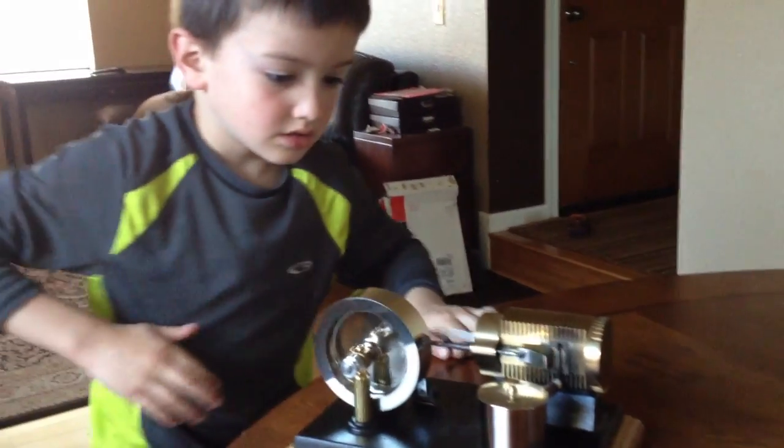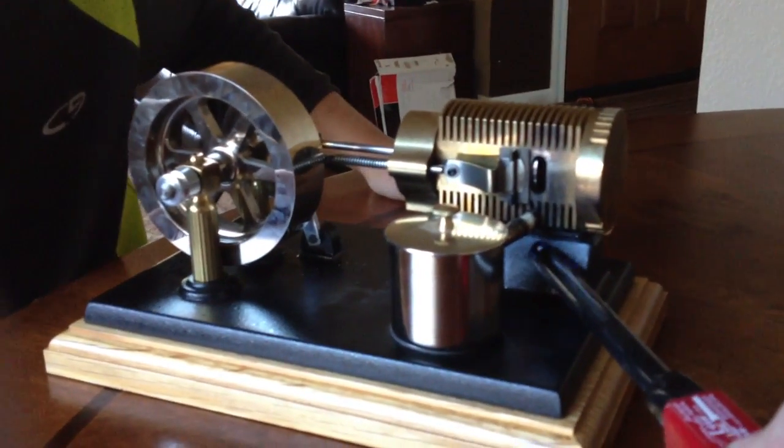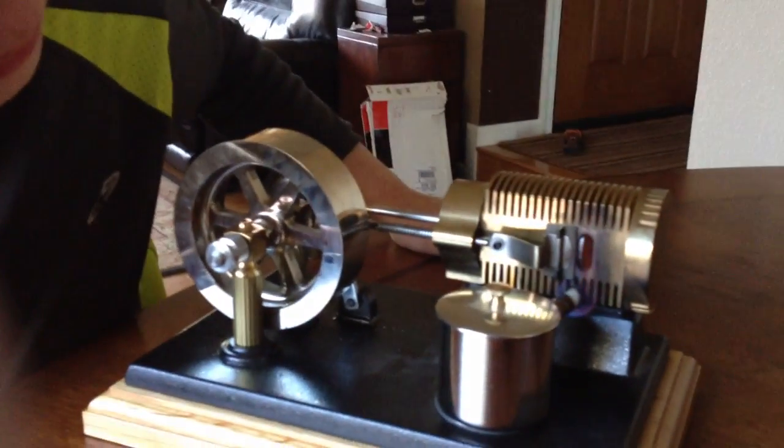So how do we start it up? Do this flame. So you want Daddy to start the flame? Do the biggest one. Right here? Yep. The flame is going. And then you do...